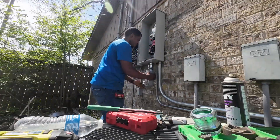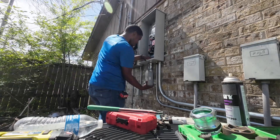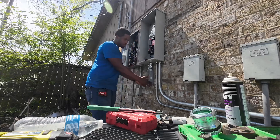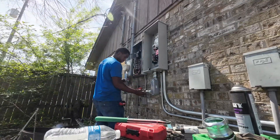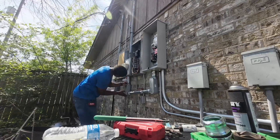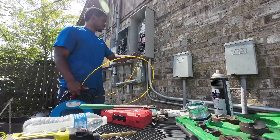I want to do more of a dry fit to see how everything looks, see if everything will be leveled, and see where I need to cut my pipe to make sure everything will line up perfectly. But before I did that, my journeyman needed me to start pulling some wire, so that's what we started working on.